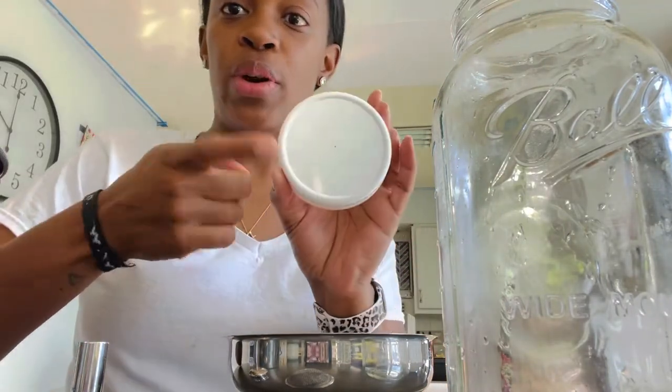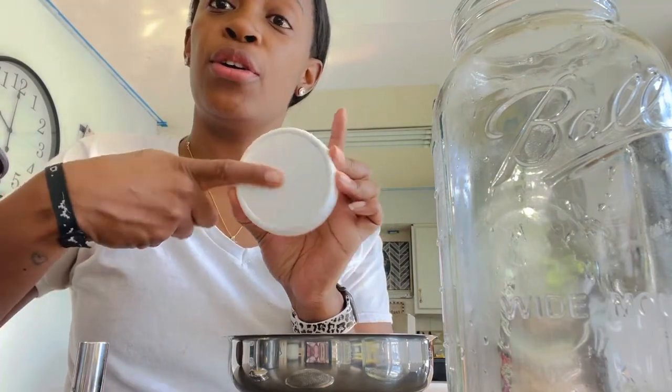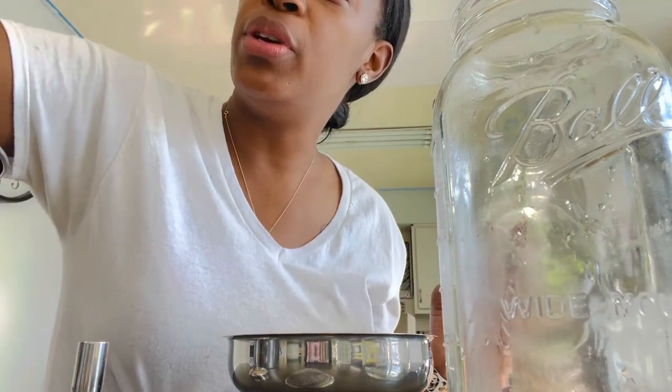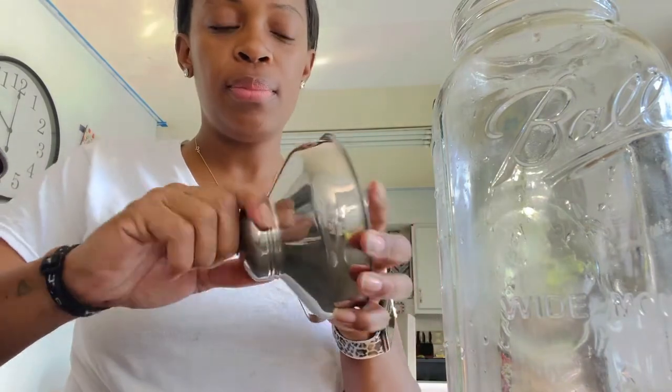We're going to soon have four goats in milk, so we'll be using a color-coordinated system just to know whose milk is whose and who it's coming from.